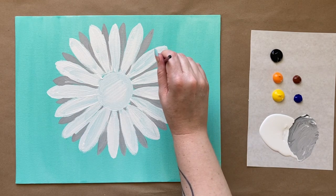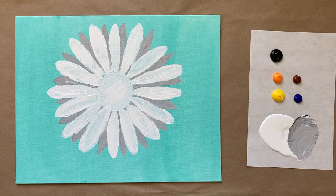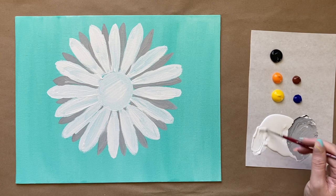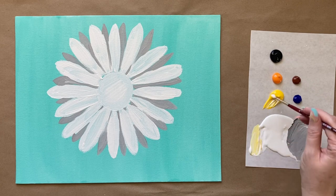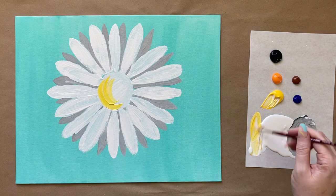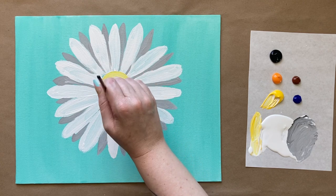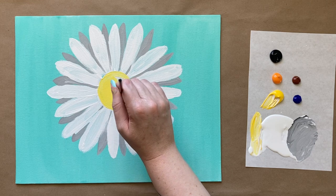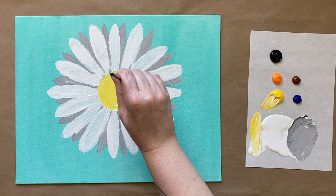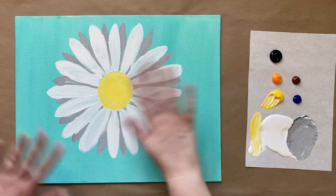I think I'm going to take that same brush and pick up my yellow — a bright sunny yellow — and do that here in the center as the base color. Looking beautiful. We have our second layer complete. Let's go ahead and step away one more time, let this mid layer dry, and then we'll come back with our final touches. I'll see everyone in another couple minutes.